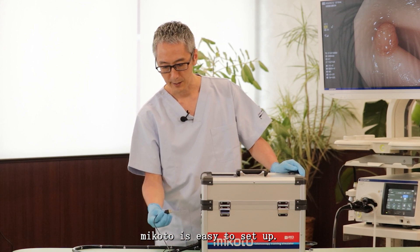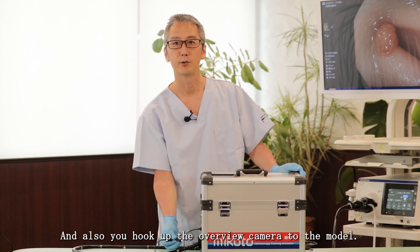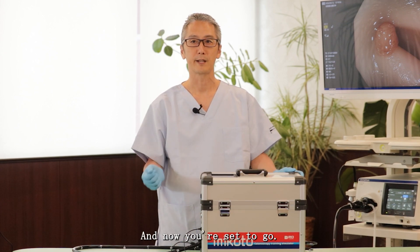Mikoto is easy to set up. You get the cabling from the endoscopy tower and hook it up, and you also hook up the overview camera to the model, and now you're set to go.